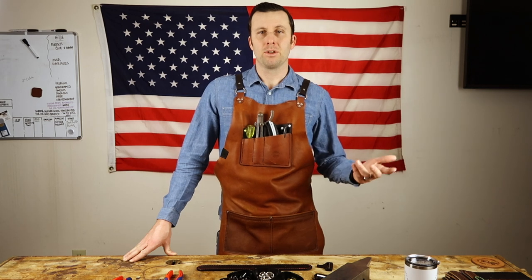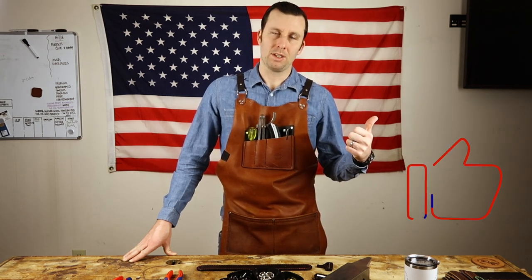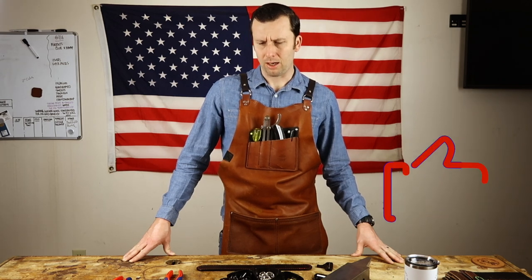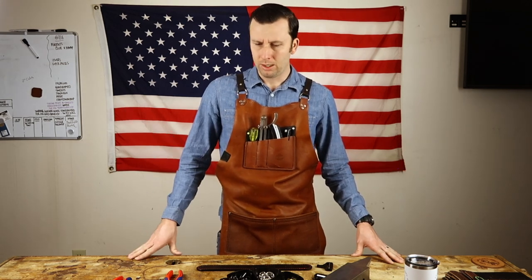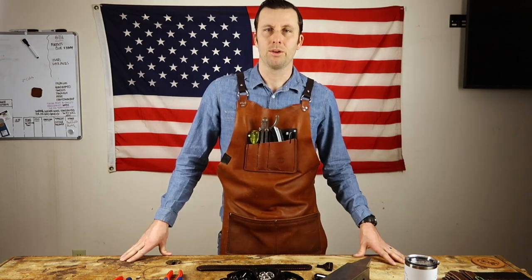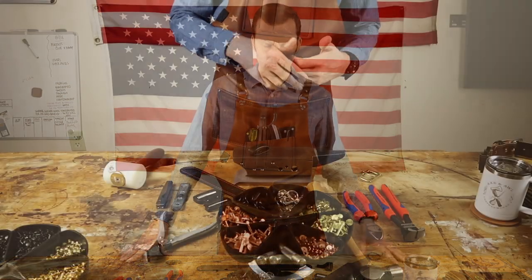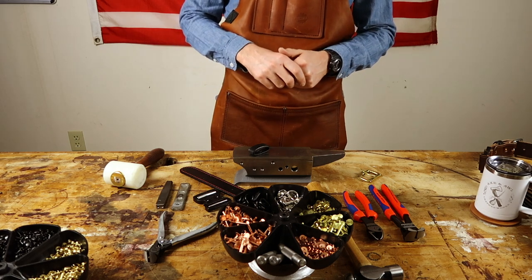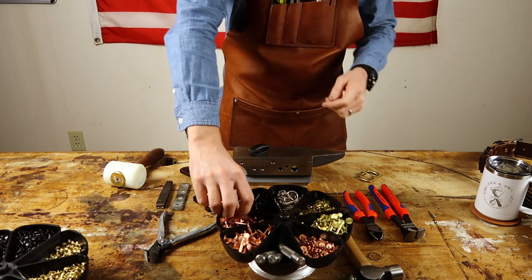If you like the video, subscribe to us on YouTube and give us a thumbs up if this helps you out in any way. We're going to continue doing these on different processes that we perform — hopefully you learned something, and maybe we'll learn something from you in the comments. Feel free to leave any feedback. Alright, jumping right into it — we're going to cover the rivets.